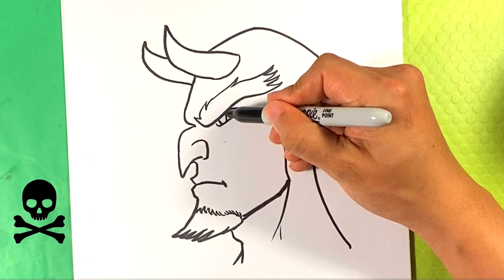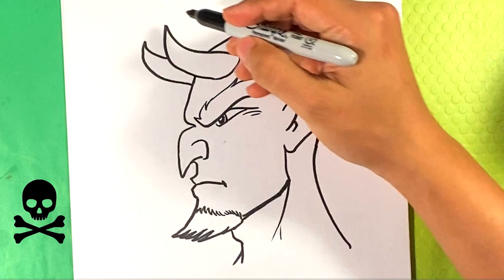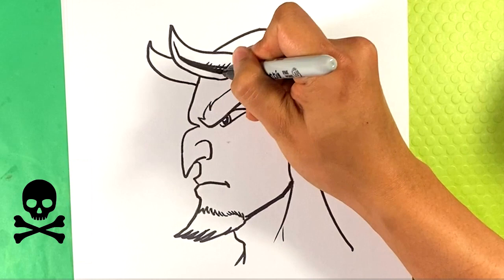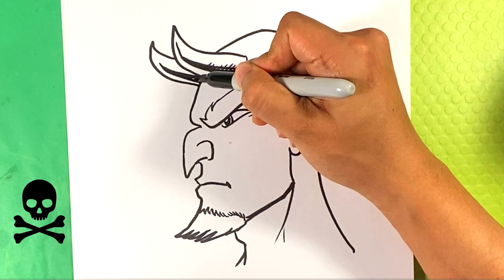Going over here, curve right there for the eye — put a little highlight in there and fill in most of the rest. I'm going to form a line and make it thicker as it goes down, then draw some lines coming off it. This is to give the horn some texture and a little bit of dimension. Same thing for the one in the back — make it thicker, then line, line, line, line.